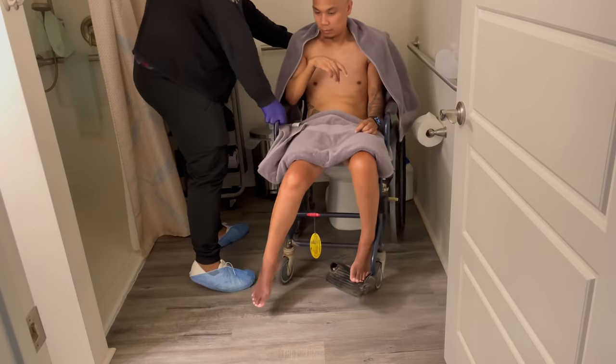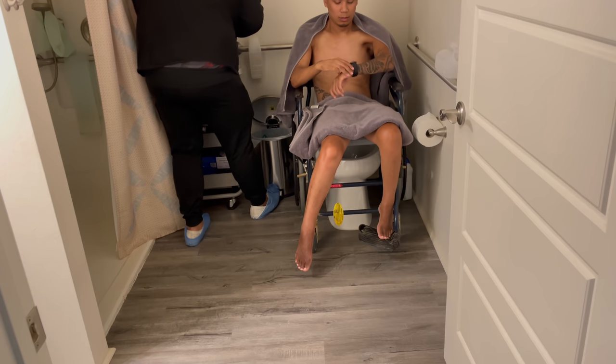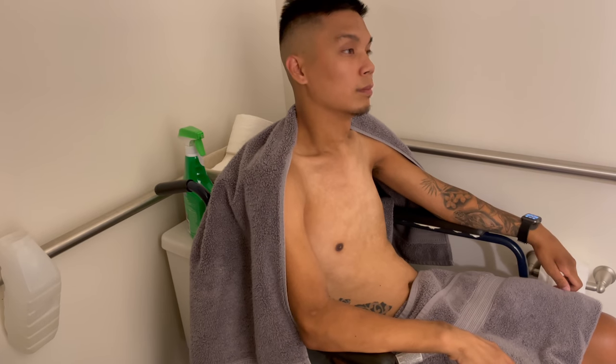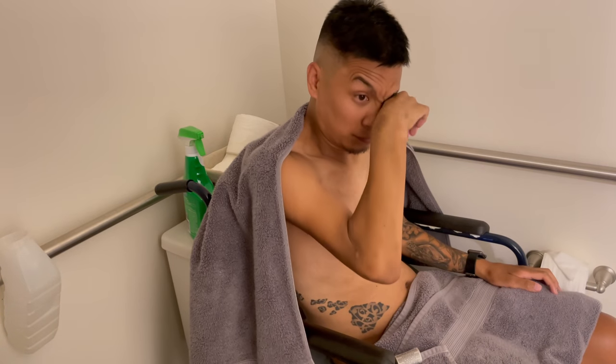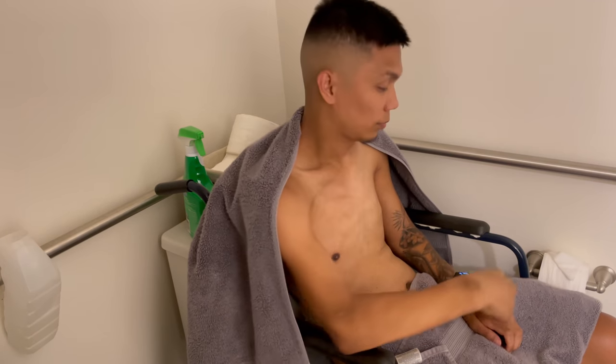Once I get into the bathroom, I don't go directly to the shower — we actually do what's called a bowel program. Once I'm over the toilet, I do my bowel program. I'm going to take some time to explain this because this is probably the hardest part of the day, or even just adjusting to it. I know some of you who have a spinal cord injury or are quadriplegic are familiar with bowel programs — super fun, yeah? That's a joke. It's definitely a change and one of the hardest things to adjust to, at least for me.